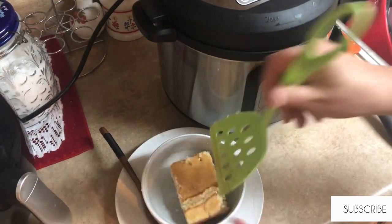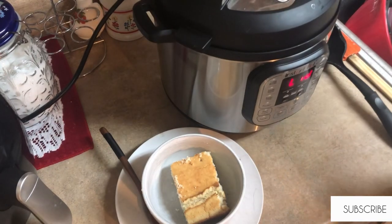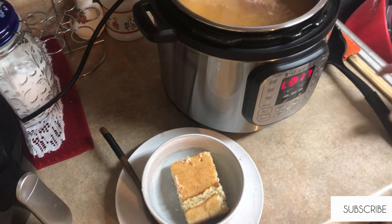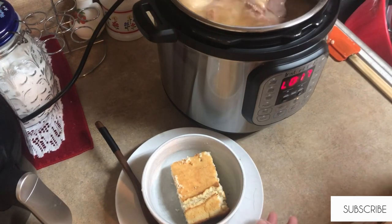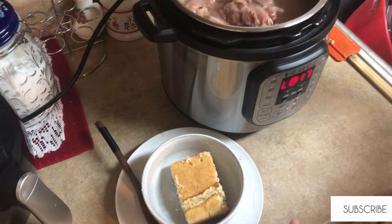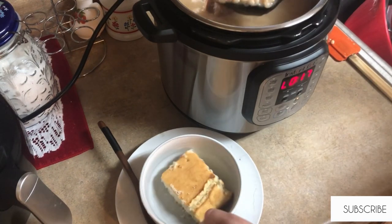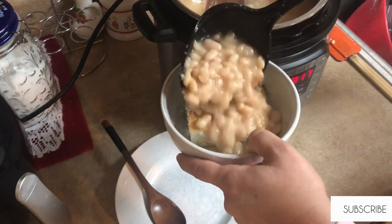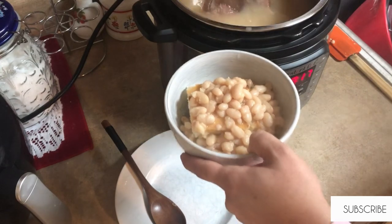Now that the cornbread has cooked and I let it sit a couple of minutes before cutting into it, I'm just going to get a big piece added to my bowl. Then I'm going to cover it with the beans and some flakes of the ham that have cooked off the bone. I like to make sure and put enough juice because I like it really soupy. And that's going to be it, guys — that is our dinner from the leftovers!